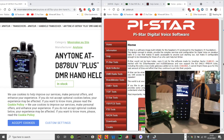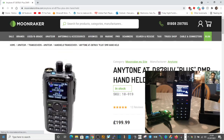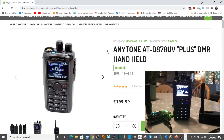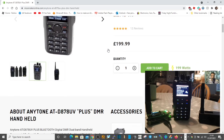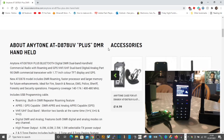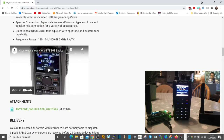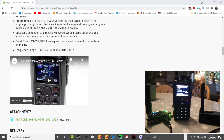Download the code plug software, which you'll find on the Moonraker or Martin Lynch website. Go to the Moonraker website, scroll down, and here's the 878 and 868 — they're all pretty similar but they do have their own code plug version, so go to the correct radio and scroll down. You'll see a place where you can download all the files, and in those files you'll get the CPS programming software and anything else you need.